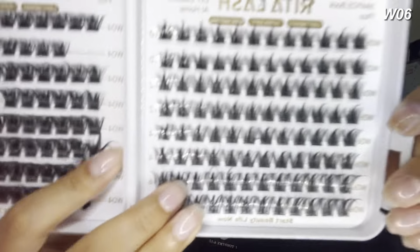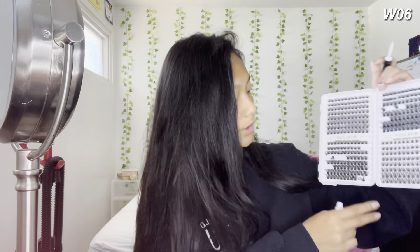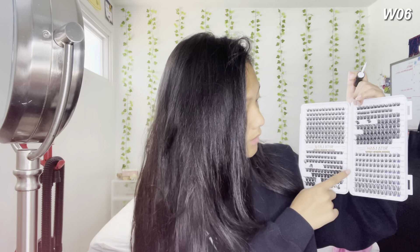The last set I wore I only had for about two days — it got uncomfortable really quickly so I took them off. I think it was really just the glue. I'm excited to try this next one because it's different — we're doing W06 today. I put glue on two 16s, two 14s, four 12s, and two 10s.